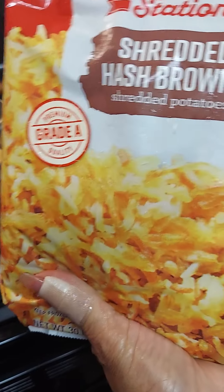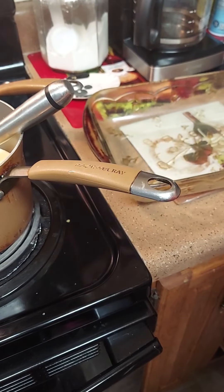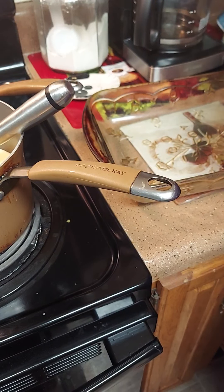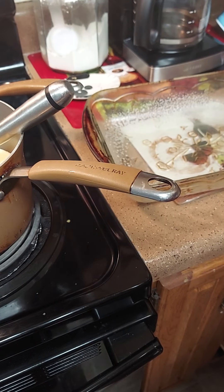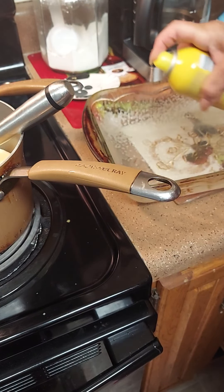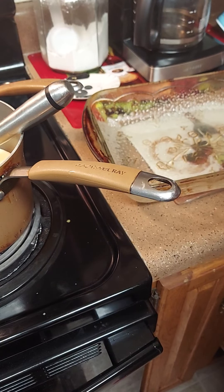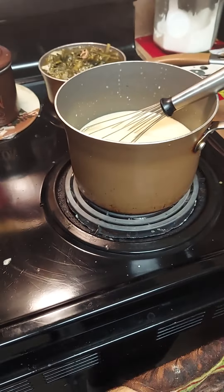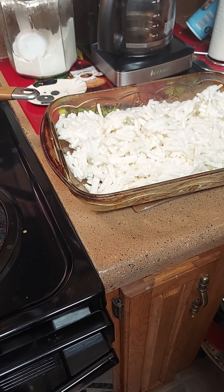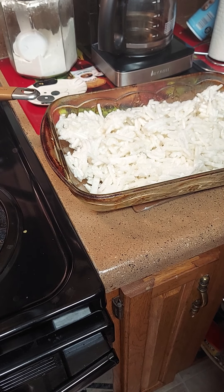I'm gonna cut this all up and then constantly stir it. You also want to keep it on low, not too high, because you want it to melt slowly. Mash it down till it's all melted. I got some country shredded hash browns - we're gonna go ahead and get a casserole dish, I'm gonna spray it real good so it won't stick.